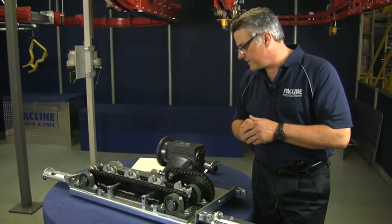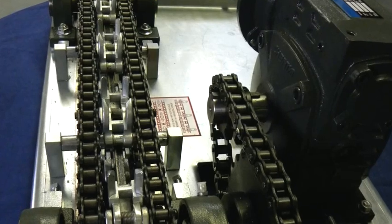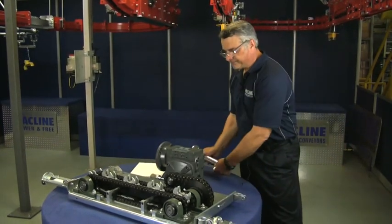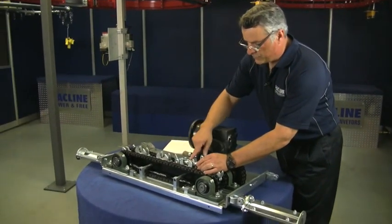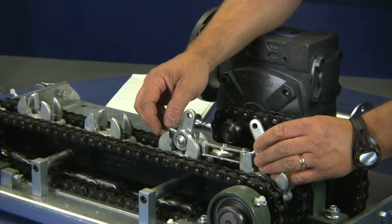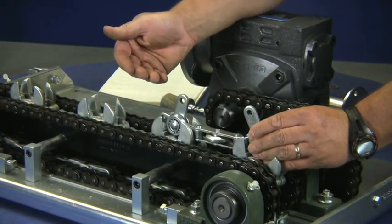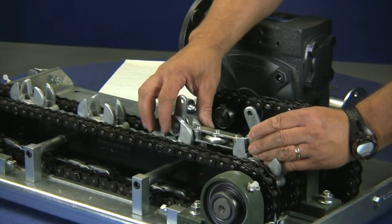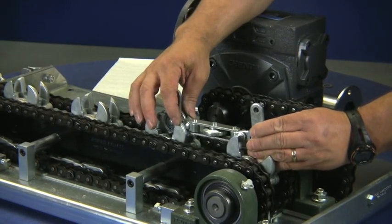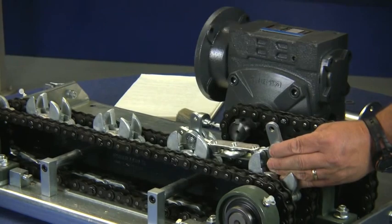Another big problem with drive units is that the drive dogs aren't engaged on the proper bearing. This is so important, and we have stickers on every single drive that explain the correct bearing, yet people still get it wrong. The horizontal bearing must be within these drive dogs. On some of our older style units, the drive dogs can be made to go around the vertical bearings instead. But the result is that you eventually get jamming — they wear to the point where they get stuck between the dogs, the vertical bearings don't release, and when the drive dog comes around on the return side, it pulls the chain up and you have a chain jam.